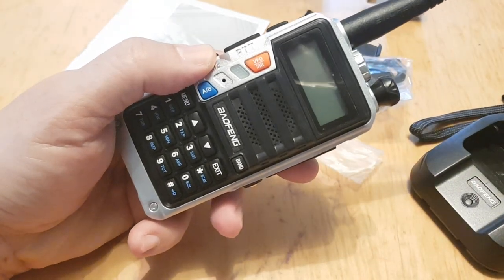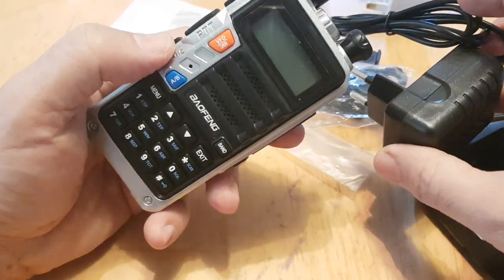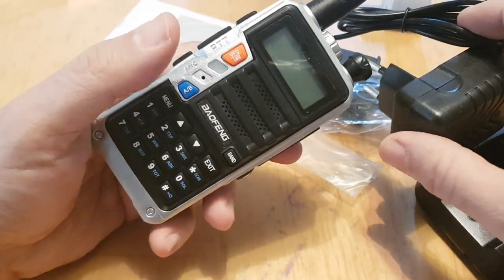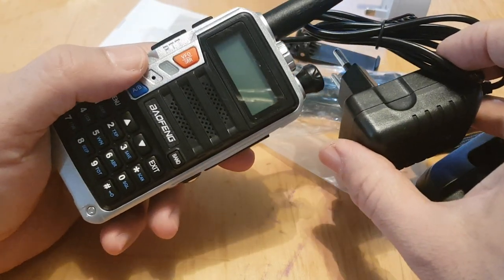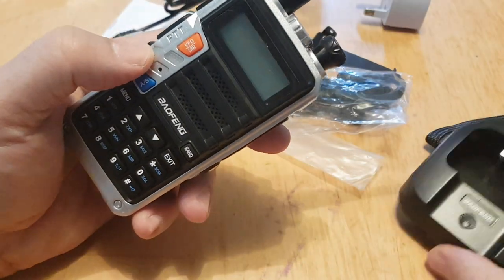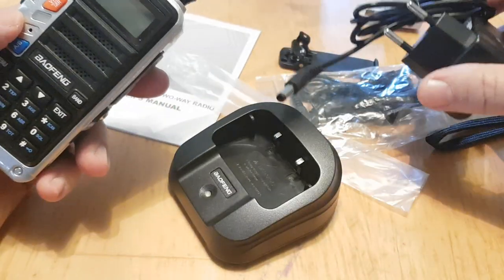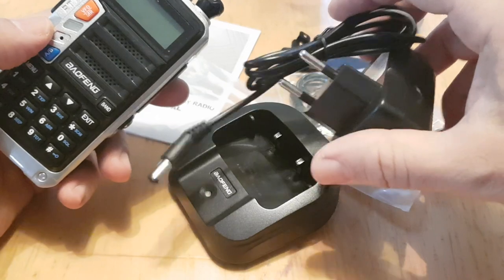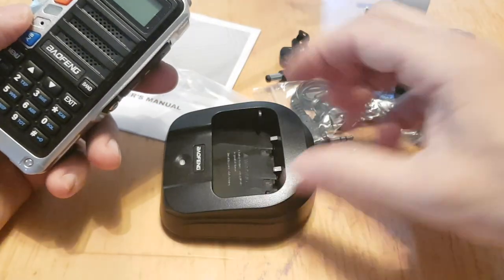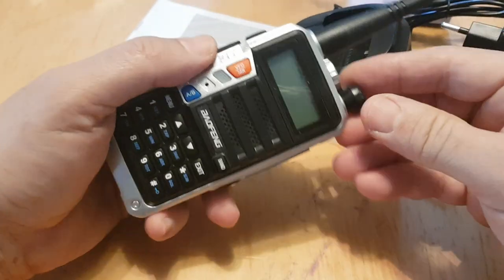I haven't programmed this yet, but if you want to program it by computer you'll need to buy a lead — they're about six pounds in the UK. Use CHIRP; it's very easy. You can do it manually but it's long-winded — when you add repeaters you've got to add them twice per channel. The charger on this one is mains powered, but the new generation are coming with a USB lead out the back so you just plug into a five volt supply.